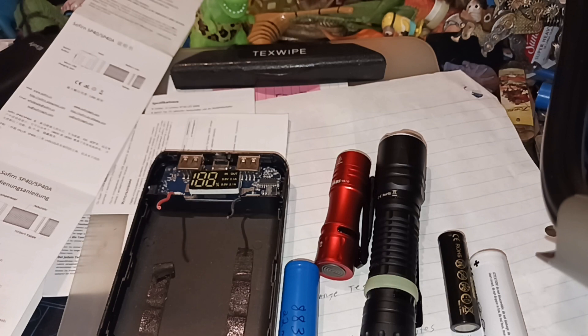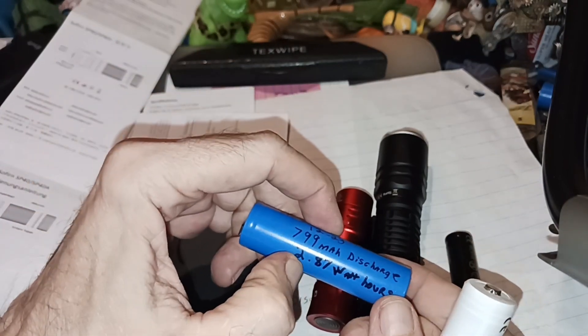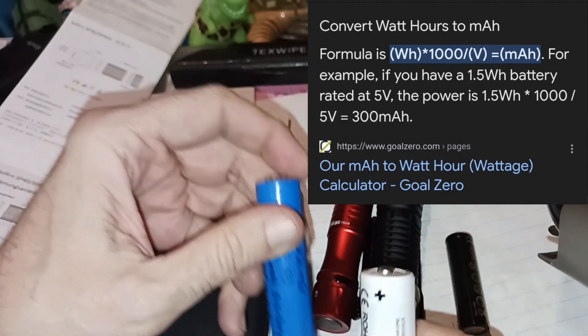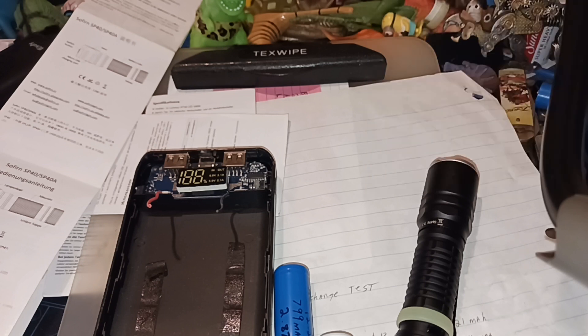Sometimes they'll list watt-hours instead of milliamp-hours, and that's an electronic calculation you can look up and convert back and forth between the two.